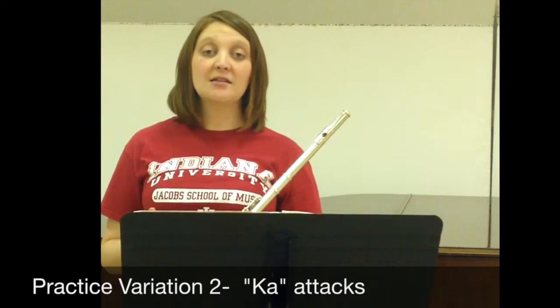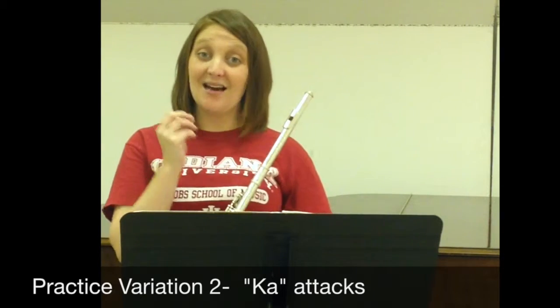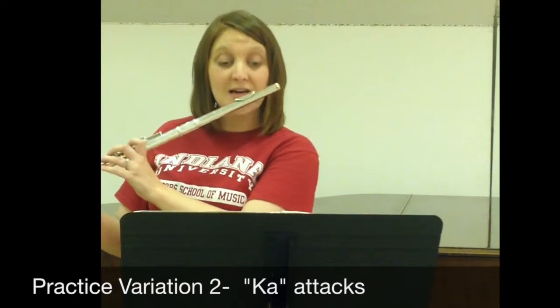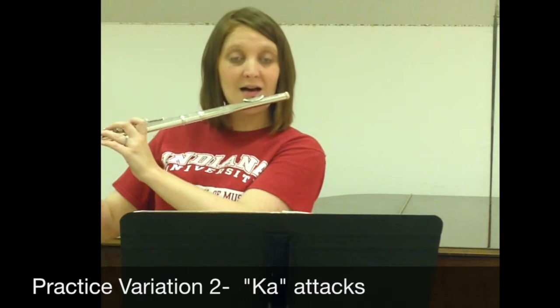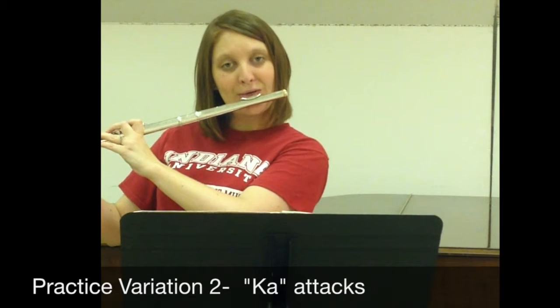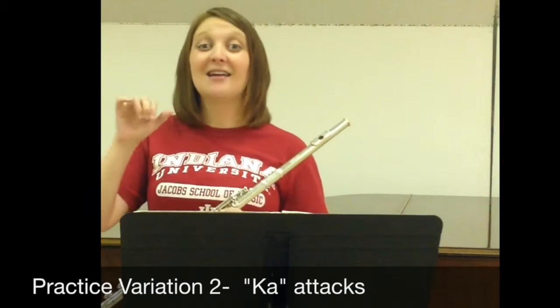At first this might come out fuzzy with your tone, until you figure out how you can get that ka sound to create the same tone quality as you have with the ta sound. So that's ta ta ta, and here's ka ka ka. You shouldn't be able to hear a difference. It should be the same tone quality. Performers work years to get this to happen, so keep working at it and try to get that center of the sound.